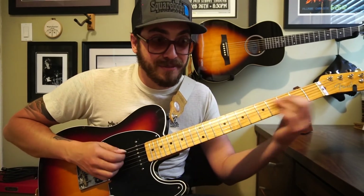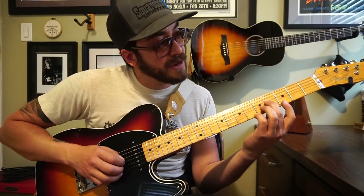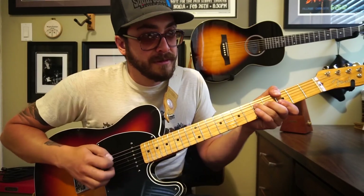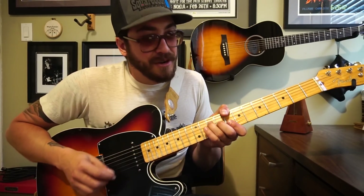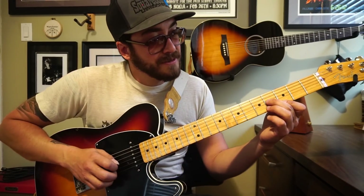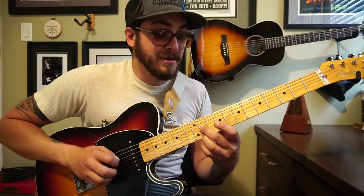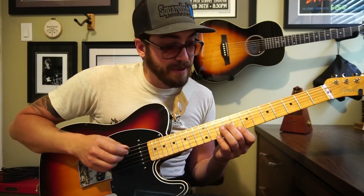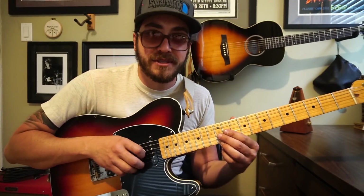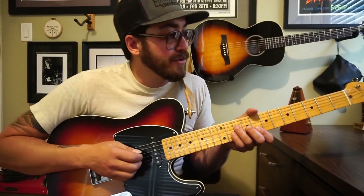Now we're going back over to C. Once we're on the C chord, we're doing the same kind of thing. If you imagine the lick over G, then do the same thing over C — same notes as they pertain to the chord, just in a slightly different rhythm.